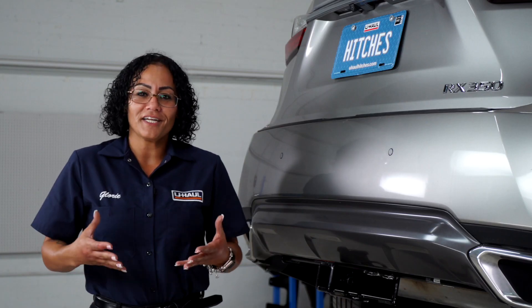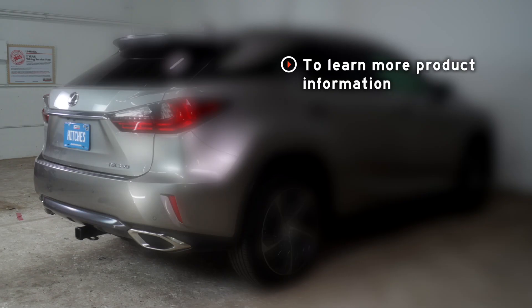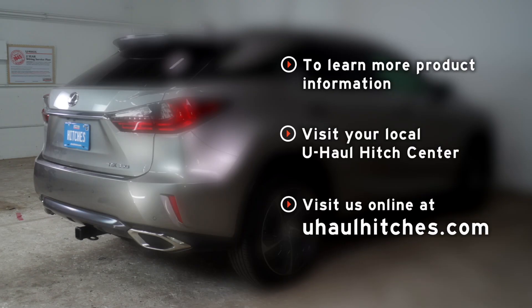Thank you again for watching our video. Have fun, be safe, and enjoy the ride. If you have any questions about the product seen in this video, or if you'd like to schedule an installation with a U-Haul hitch professional, visit us online today at uhaulhitches.com.